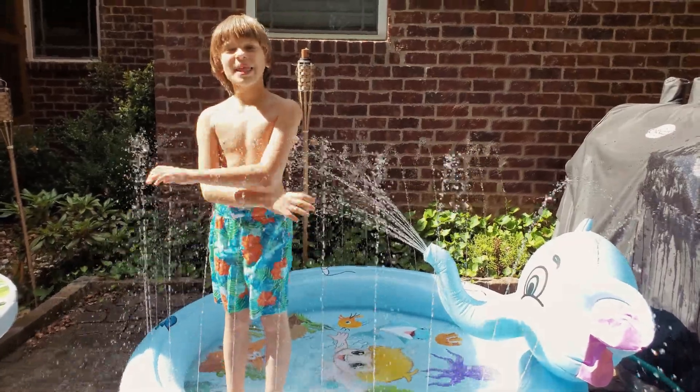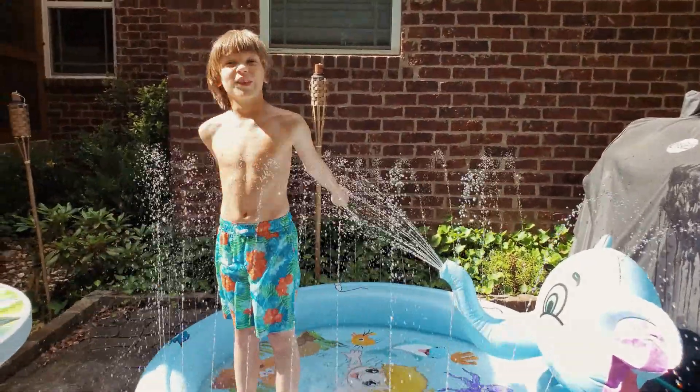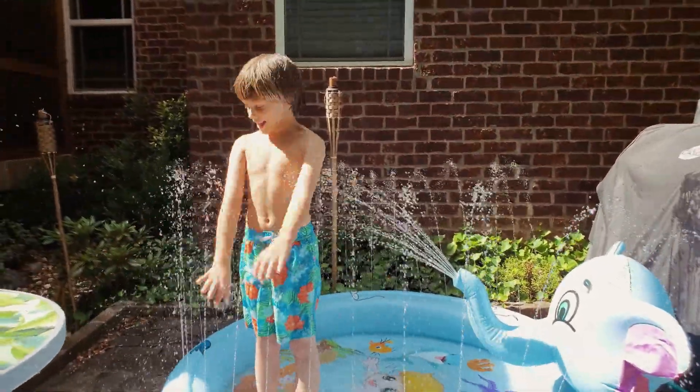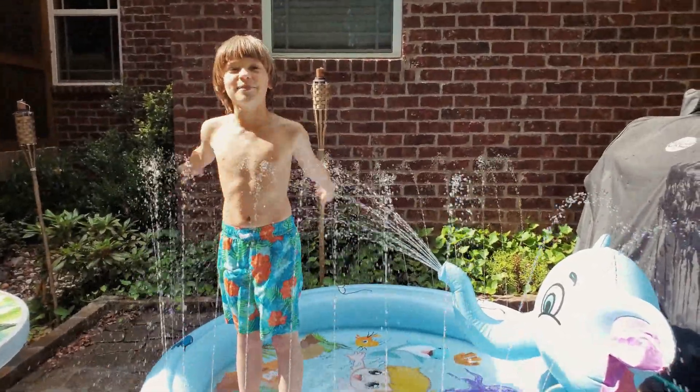Bye everybody! This is the best thing ever for summer — hottest time ever. Bye! Be cool, don't forget to be wet.